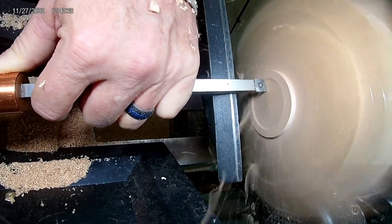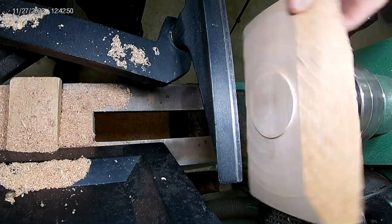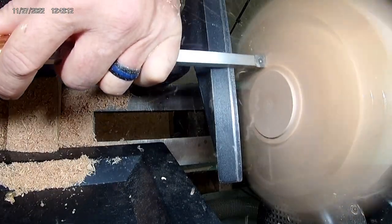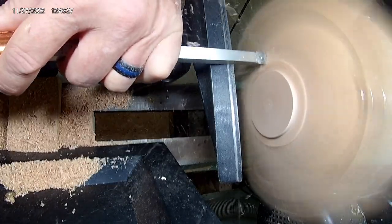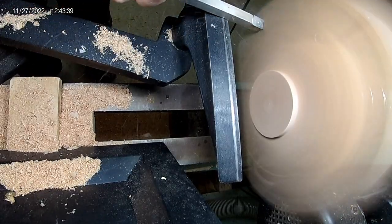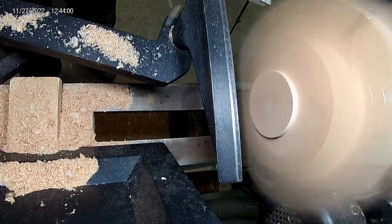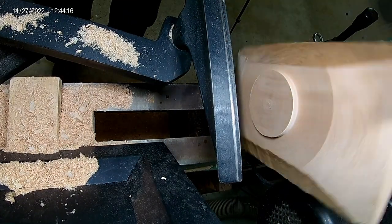In wood turning there are no errors — there are just design changes. The wood pretty much dictates what you're going to do with it. You can start with the best laid plan, but depending on what happens — a crack, a void — you don't know until you actually start turning. This foot's a little off center but visually it turns out good.